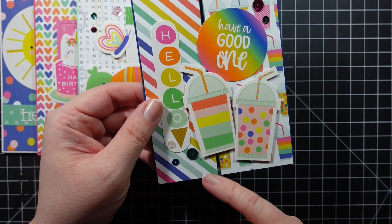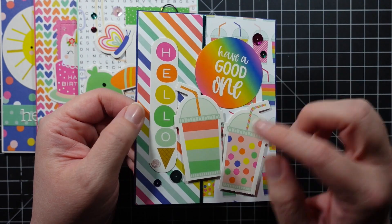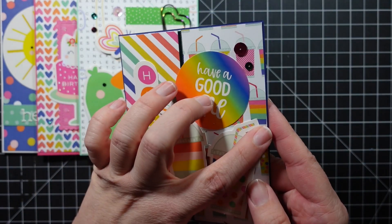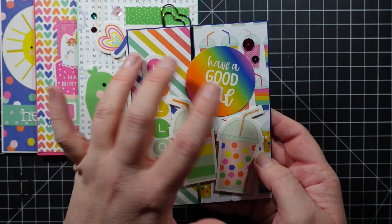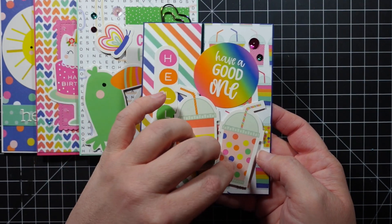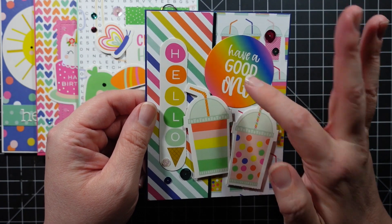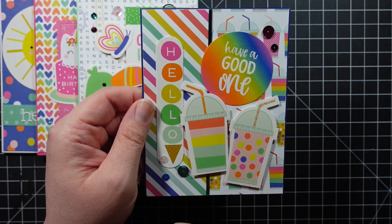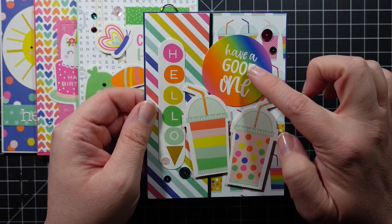This next card also used ephemera pieces that you could fold — I just thought they were so cute. There was coordinating pattern paper, but both pieces were really loud and I was struggling with things getting lost. Then I grabbed this piece and once I stuck it on, everything really popped. When I first look at this card, this is what I see first, not the background.